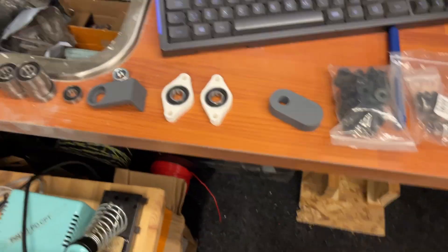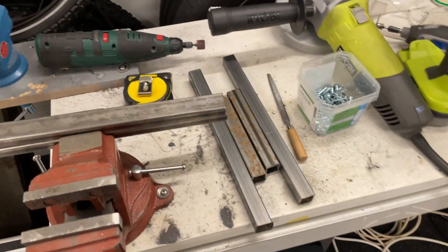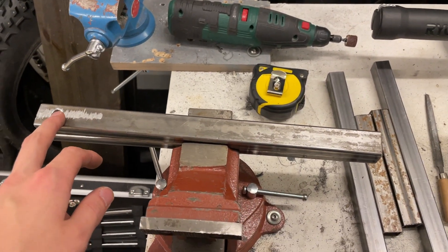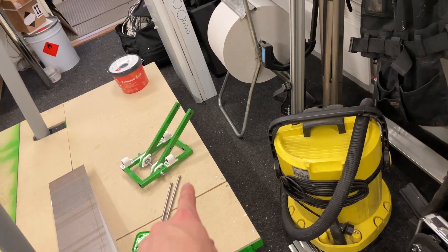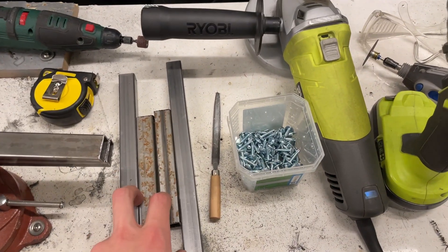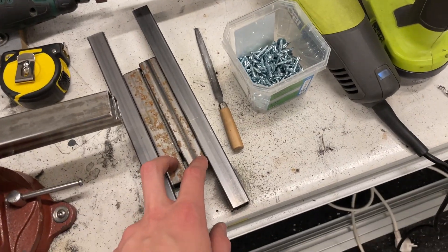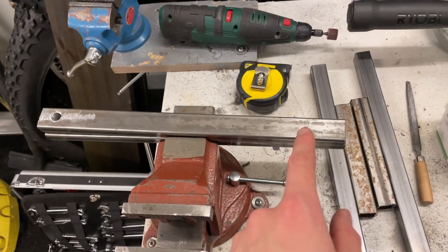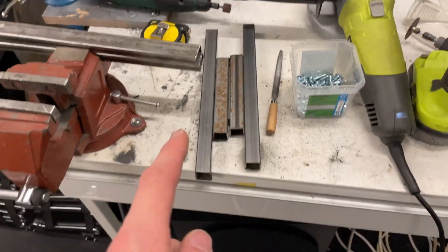We have all the other parts here, and right now we're making the other side. This is the vertical part going that way. Here you can see the frame - we're going to weld this together and then paint it. First I drill the holes, then I weld it, then I paint it, then I assemble it.